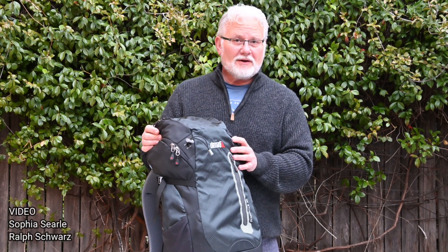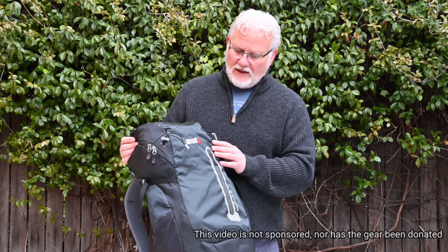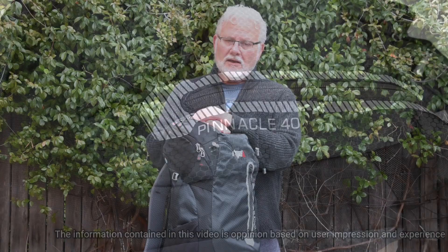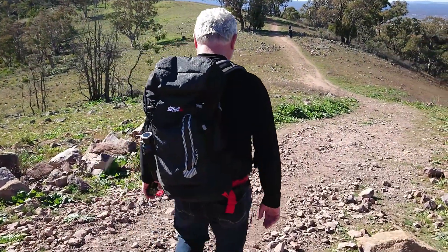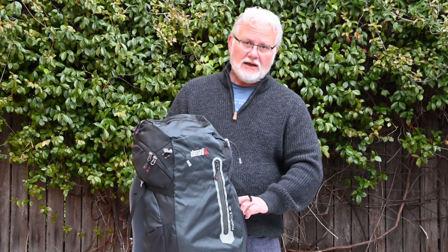Hey, I'm Ralph Schwartz. Welcome to the GeoTherics channel. I thought I'd do a quick review on the Denali Pinnacle 40. I recently purchased it a few months ago now. You may have actually seen it on some of my videos — it's my gear bag and my go-to bag for any day trip.